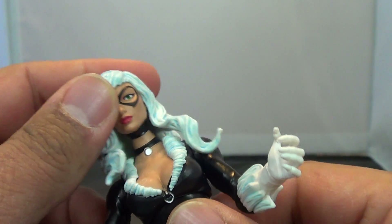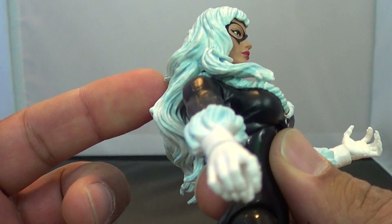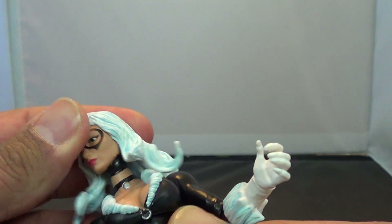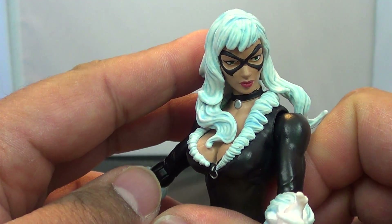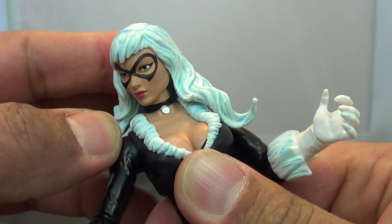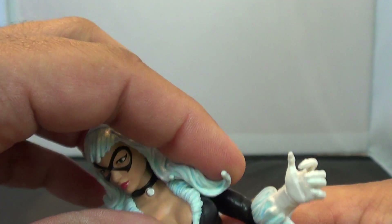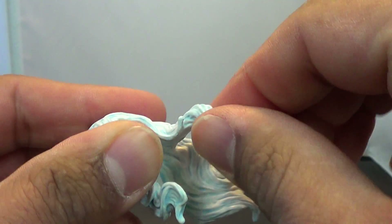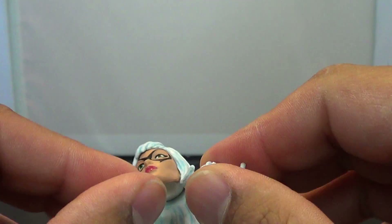She does have some nice ratcheted ball-jointed shoulders. One thing that's wrong: she has a ball-jointed head, but if you turn it, because of the hair, it pops right off very easily. So she's going to be kind of a static figure, but she can get some nice poses as long as you move her hair and make sure her head stays down. The hair is actually soft and flexible enough that you can probably take a blow-dryer to it and flex it out a little bit.